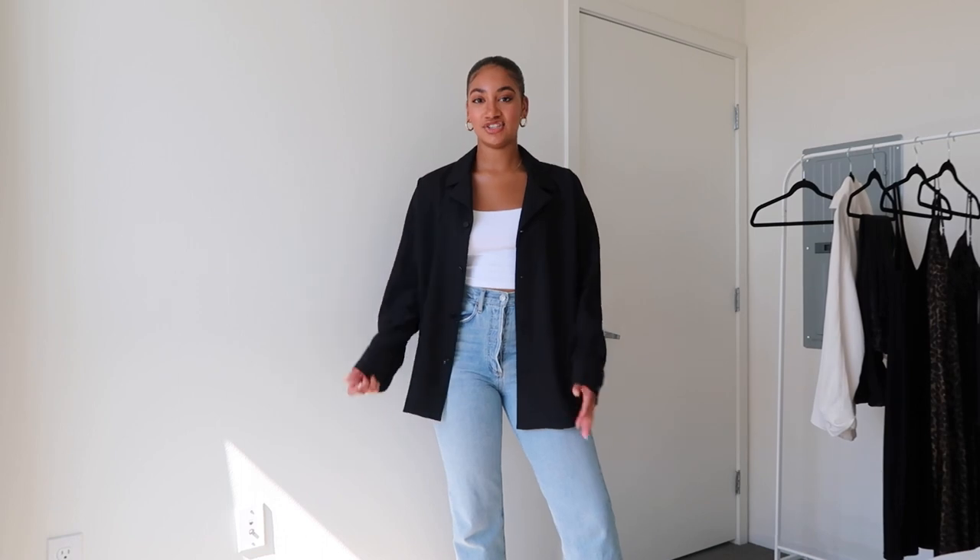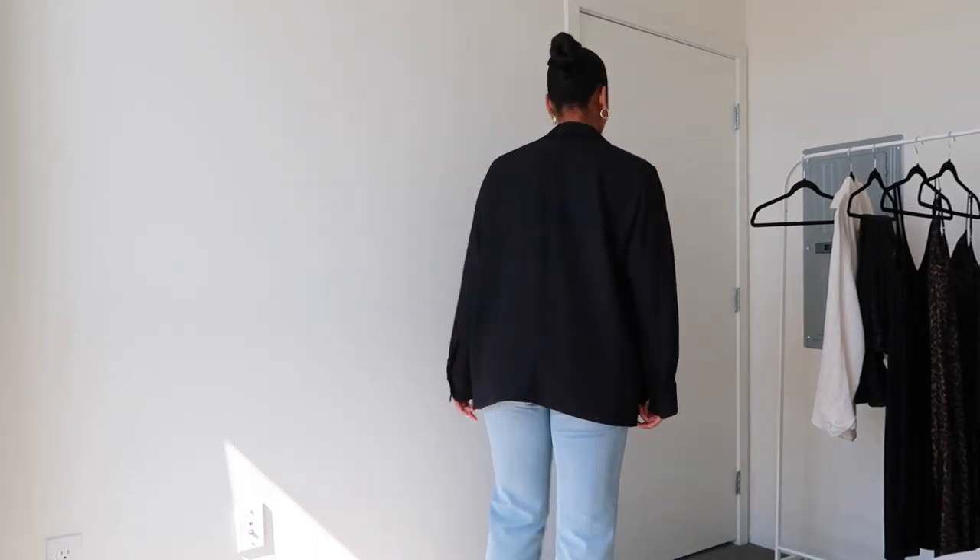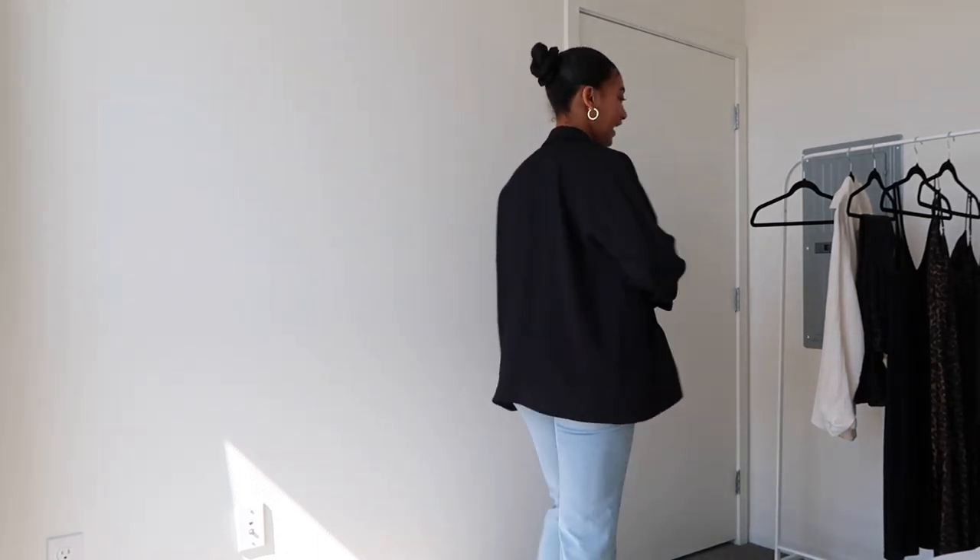This is the exact same look but just with the black button-up — it gives a little bit of a different vibe. This is definitely what I would recommend for transitioning into fall because black is always trans-seasonal. You can wear it throughout any season; it's just such a good piece to have. I would love to do this with an all-black monochromatic look, which I'll probably show you guys, but I just wanted to pop on the black with the same outfit.